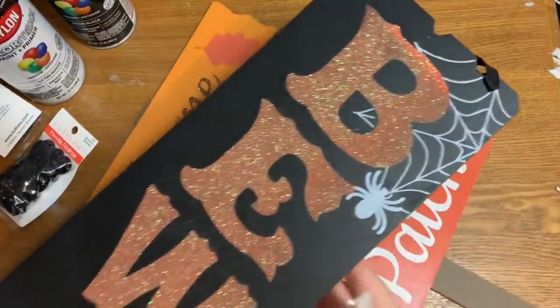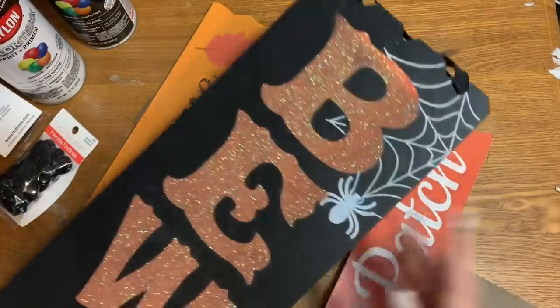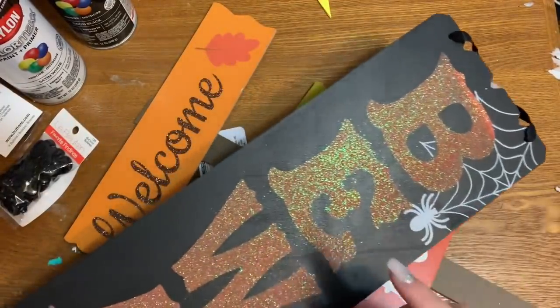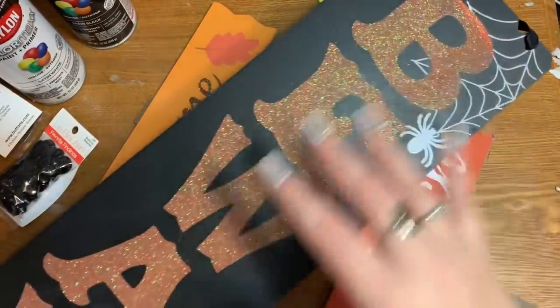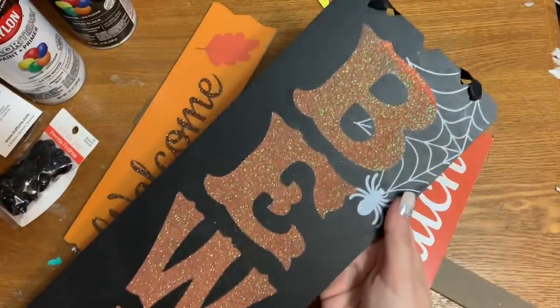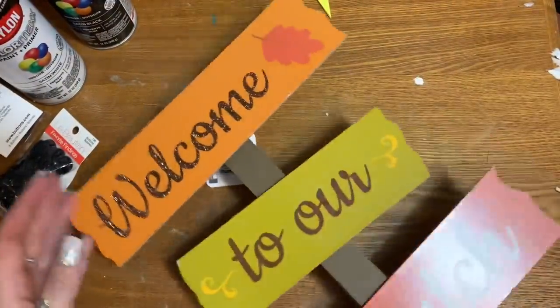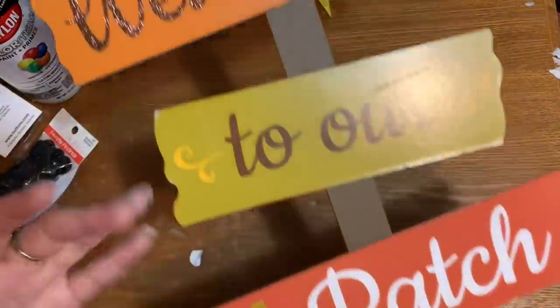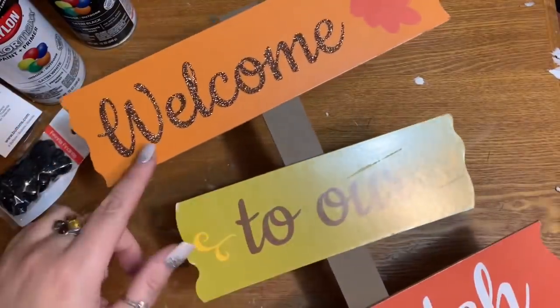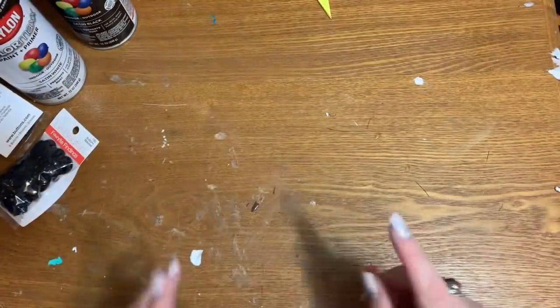First off, what you're going to need is one of these beware signs from the Dollar Tree. One of the reasons why I'm doing a Christmas video now is because these signs are in stores right now, so you want to hurry up and go grab some while you still can. Just the long ones that say beware. And then you're going to need one of these — there are various different sayings on them, but this one says 'welcome to our patch.'